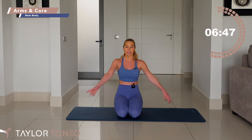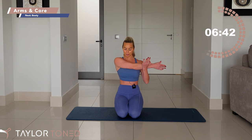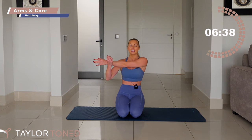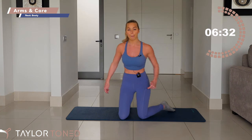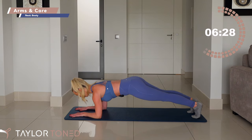Bring your sit bones to your heels. Bring your left hand across the chest — quick stretch here, roll the shoulder blade down. Then go ahead, shoot the other arm across the chest, bring that arm underneath. Inhale, exhale. Drop the hands down and give yourself a shoulder roll into the forearm plank position — bring the forearms down.